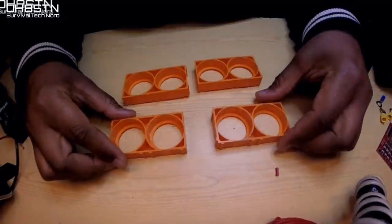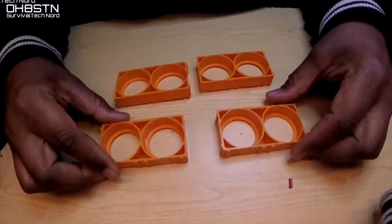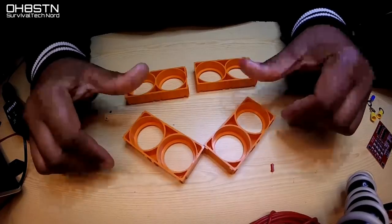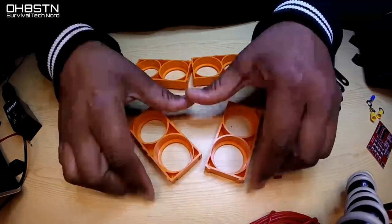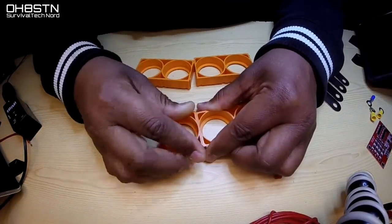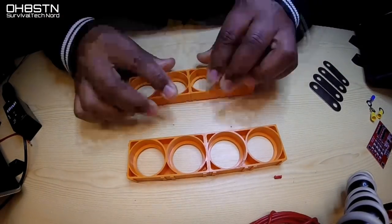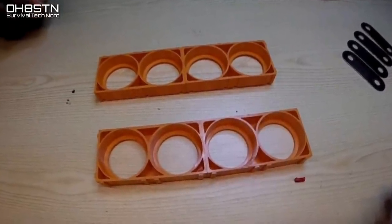Let's go ahead and start to build the battery. We're going to start that process by putting together the battery trays. There are a couple of different ways we can do that — either inline or two by two. I'm going to set mine up for inline. Depending on which way you want to set up your battery trays, you just line up the slots and press them in place. When you're done, they'll look like this.